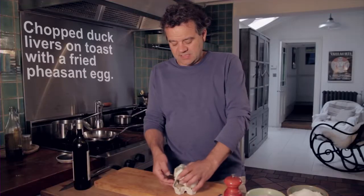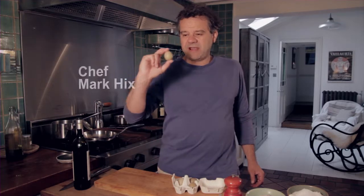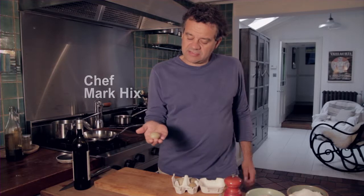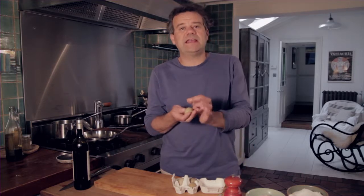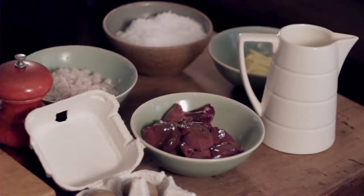Clarence Court pheasant eggs are quite cute little eggs that are in season from April to June. As you can see, they're about half the size of a normal hen's egg. The great thing with these is they've got a very rich yellow or orange yolk. Today I'm going to do chopped livers on toast with a fried pheasant's egg.